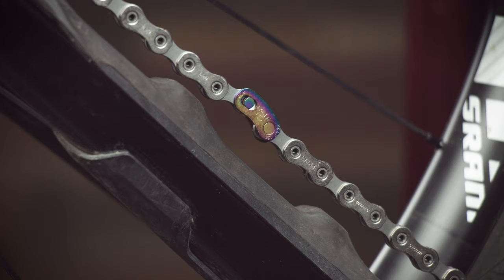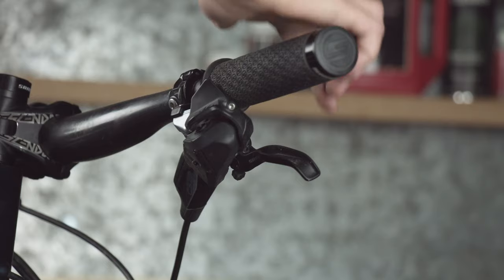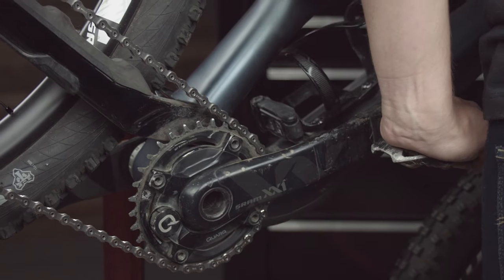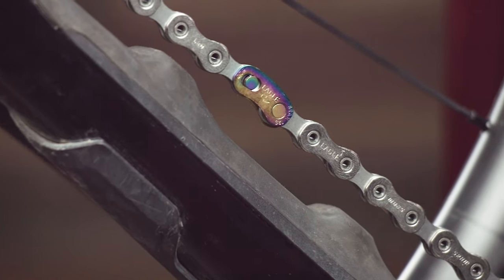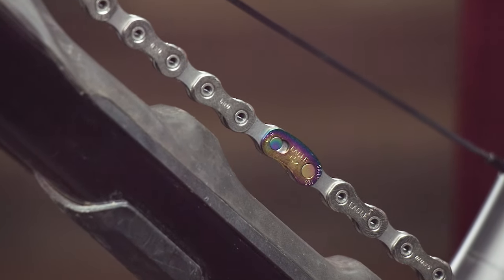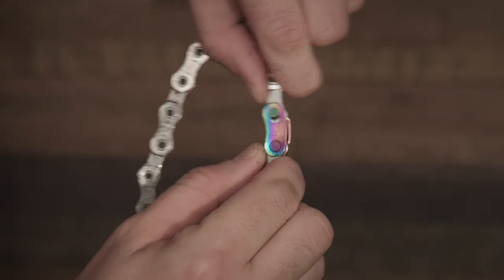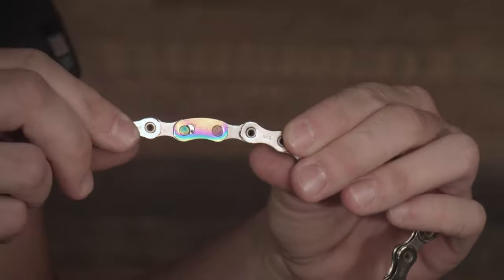Now rotate the cranks until the power lock is above the chainstay. Make sure the arrow is still pointing in the direction of travel. Pull the rear brake lever and hold the wheel in place, then press firmly on the pedals. You should hear and see the power lock fully engage and click into place. Visually inspect both sides of the power lock to make sure that both pins are fully seated.